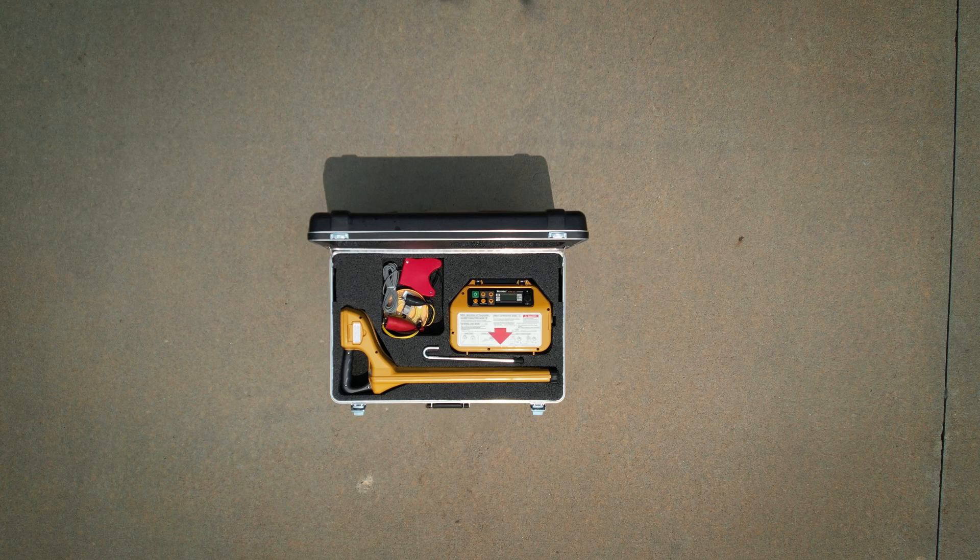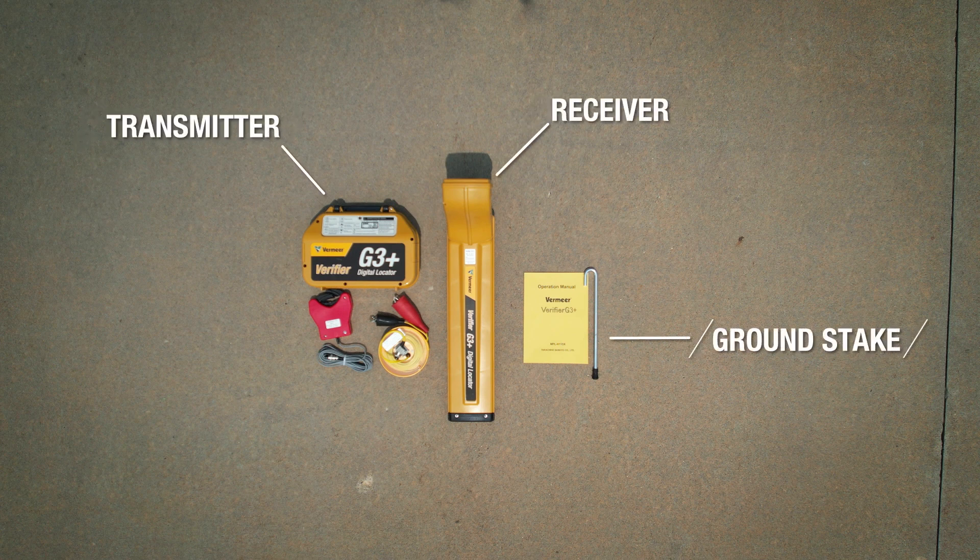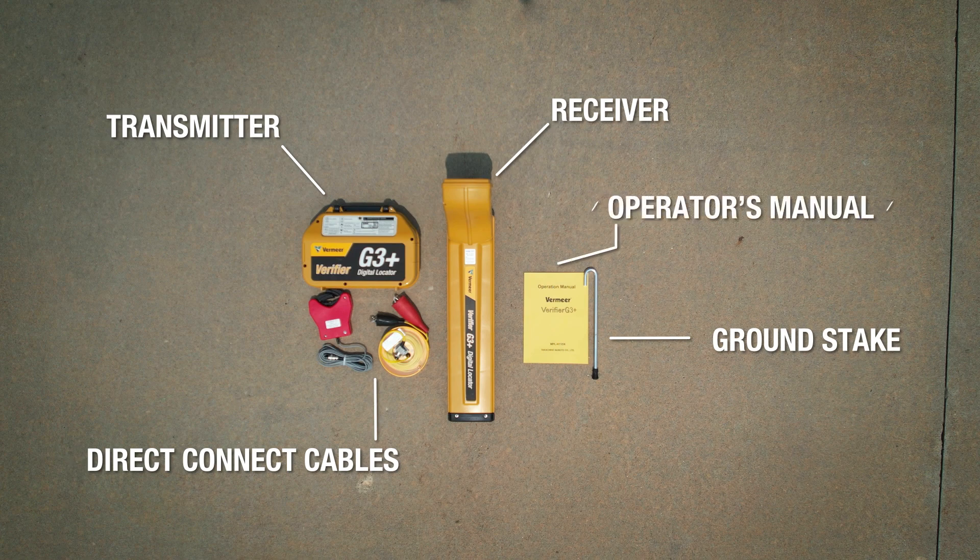Now let's jump into the unit and discuss the features. Components you will need on your job site are receiver, transmitter, ground stake, direct connect cables, and the operator's manual.